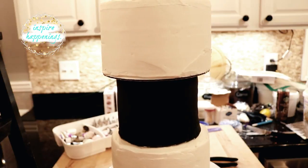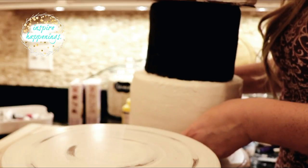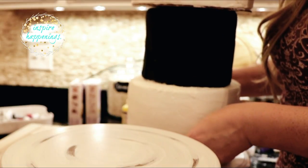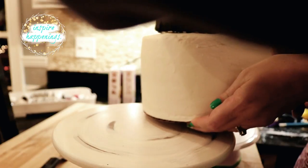Please ignore my mess behind the cakes — I just wanted to show you how cool it looked here. One thing I want to note: you're going to want to place your first layer on its final resting place before stacking. This was so hard to move all three cakes without dumping them. Luckily, hubby came to the rescue and everything stayed together perfectly.